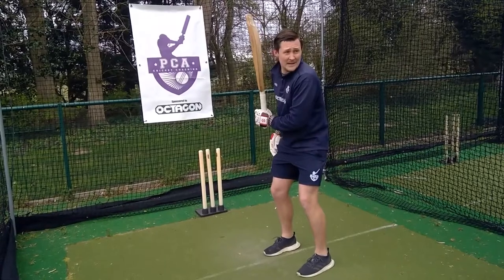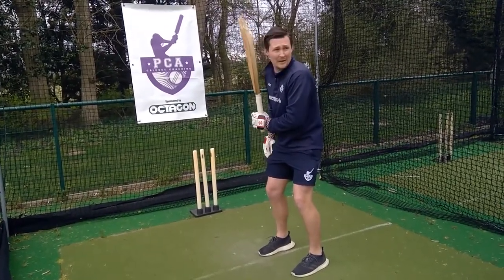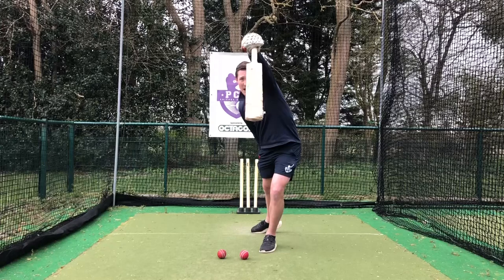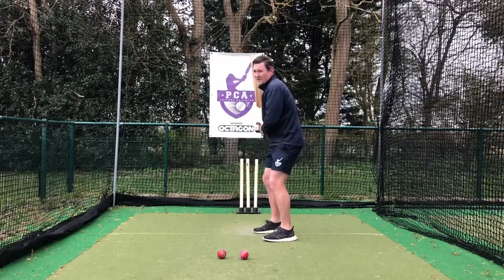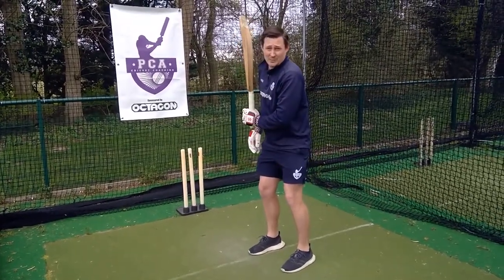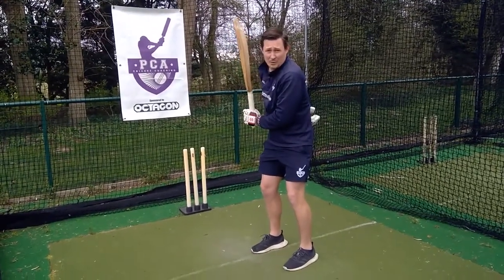From here, the idea is we should be able to hold our bat like this. What we're going to do, just to start off with, is practice stepping forward, swinging the bat down, and then holding it here fully extended. This is step number one. If you struggle to pick that bat up just with your top hand, use two hands and then let go with the bottom hand.